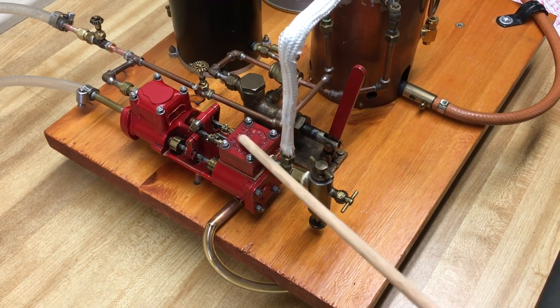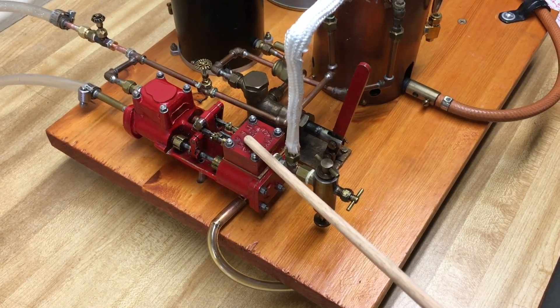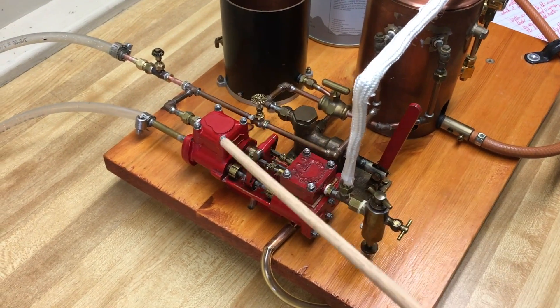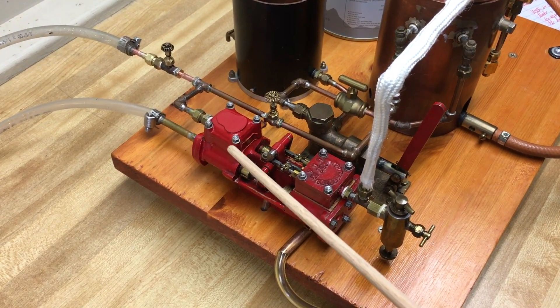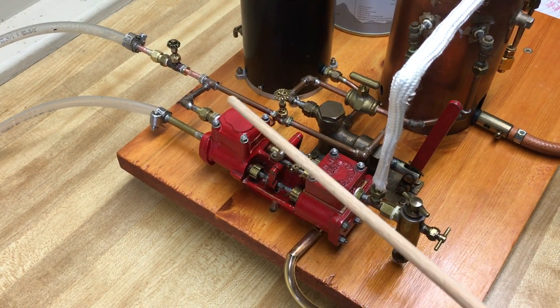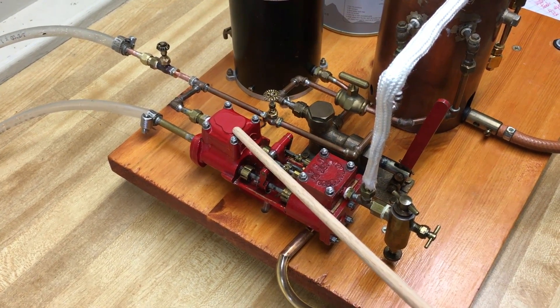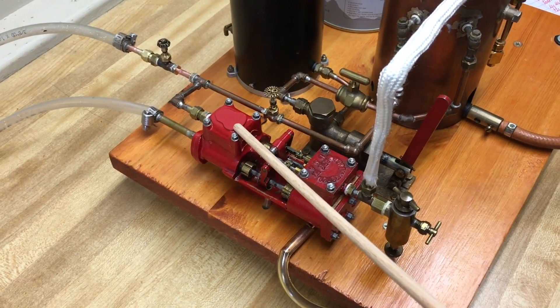This is a two-cylinder double-acting steam engine which operates rams on the pump end. This is a double-acting two-cylinder pump.